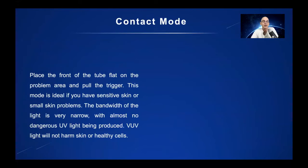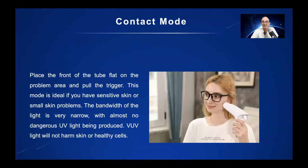With contact mode, you place the tube flat onto the problem area and pull the trigger. This mode is ideal if you have sensitive skin or small skin problems. And here you can see the contact mode being applied.